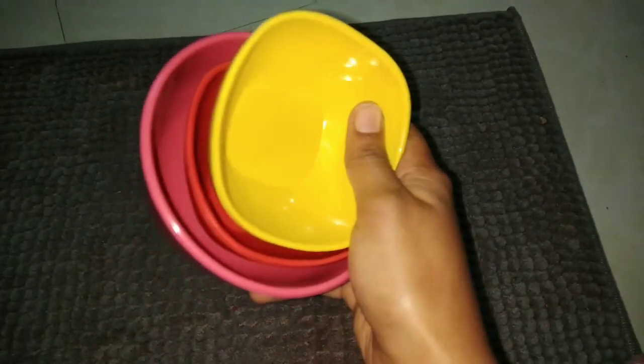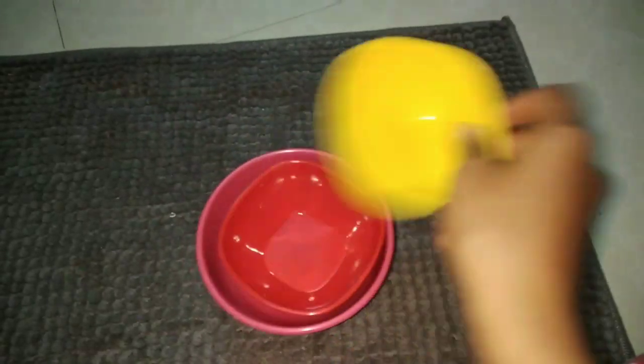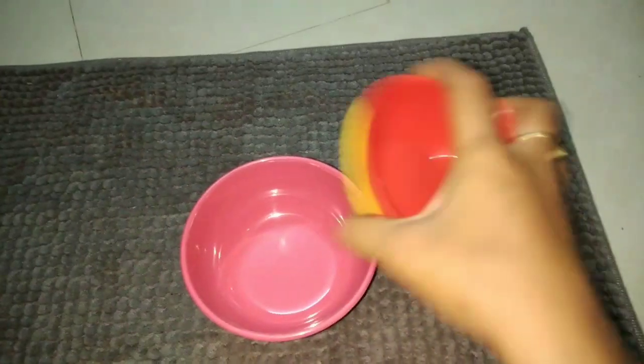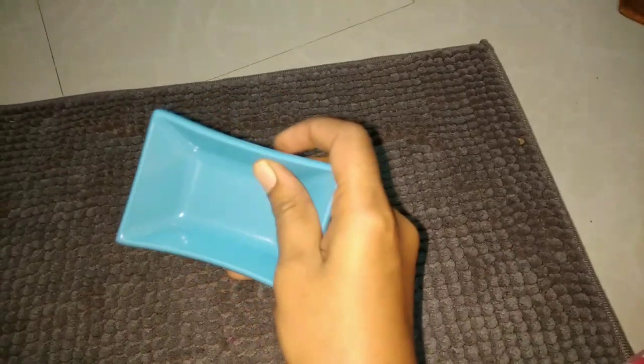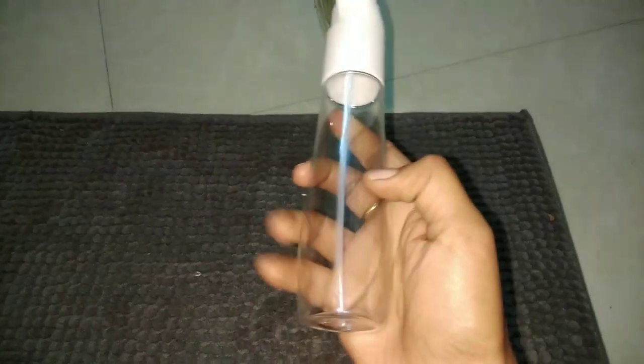Next, there are small balls. These are small balls, also available in small sizes. These are very small balls for the kitchen as well.